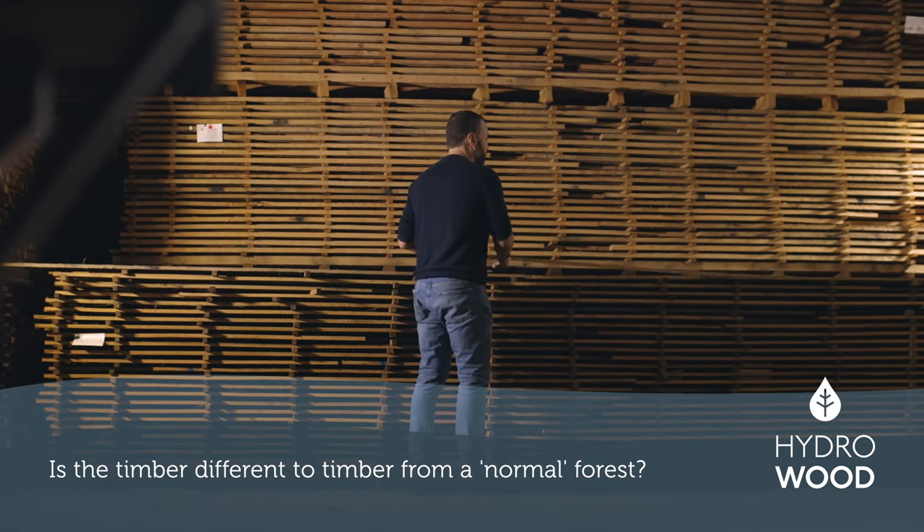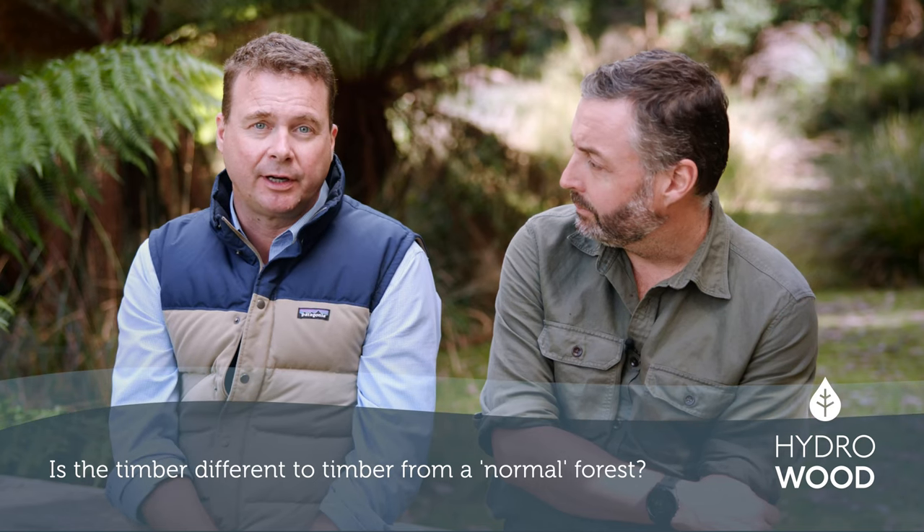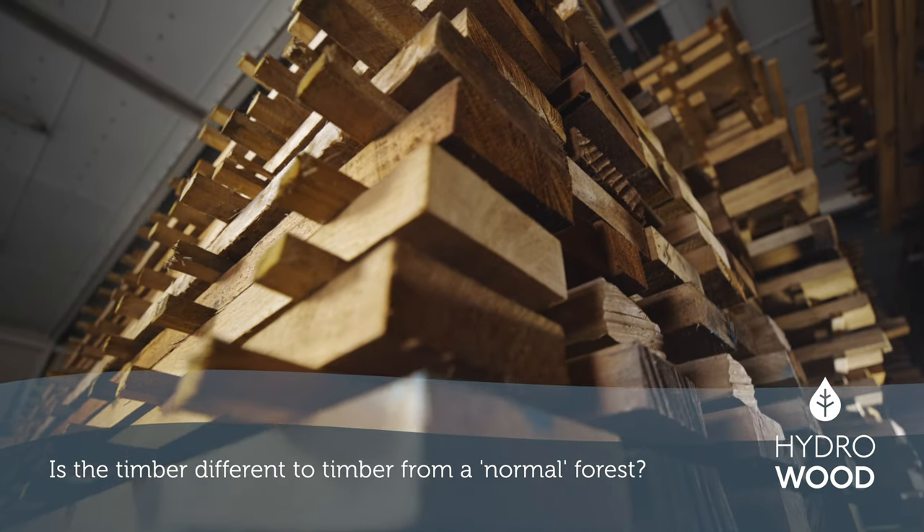The timber is exactly the same once it's been dried out. We need to dry it out a little bit slower, which is why we bring it inside a shed to keep it out of the sun and the wind, but once we've dried it, it's the same as any other timber.